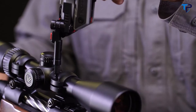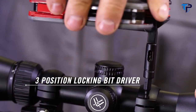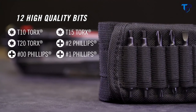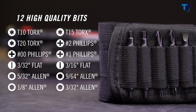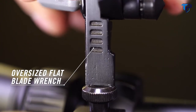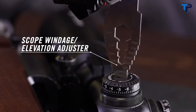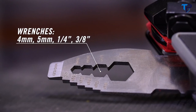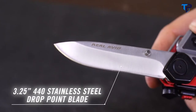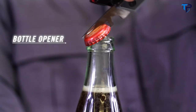A magnetized quarter-inch bit driver locks straight for fine adjustments or at a 90-degree angle for added torque. Included are Torx, Phillips, flat, and Allen bits. An oversize flat blade flips from the handle for larger slots, or there's a thin blade driver for adjusting scope windage and elevation. Plus four wrenches from three-eighths to four millimeters. There's a three-and-a-quarter inch drop point knife made from 440 stainless and a bottle opener for times out of the field.